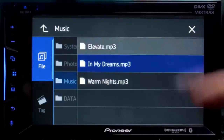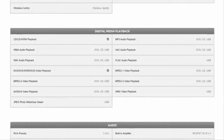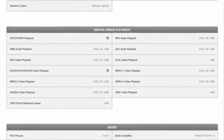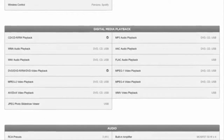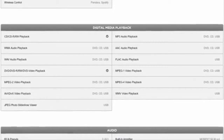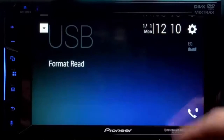Both stereos accept USB thumb drives to upload JPEG images and play video and audio files. For video, they play back MPEG-1, MPEG-2, MPEG-4, AVI, and WMV files. For audio, they accept MP3, WMA, AAC, WAV, and even FLAC files.